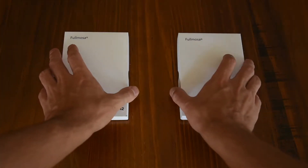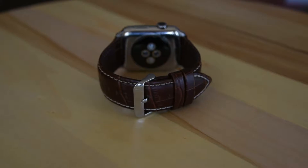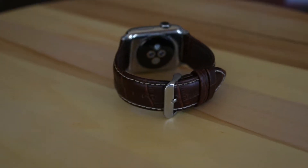As soon as I opened the boxes for these watch bands I was amazed — these watch bands look stunning. The leather band with stainless steel clasp and connectors is a classy combination that is sure to leave anyone who views the bands in awe.